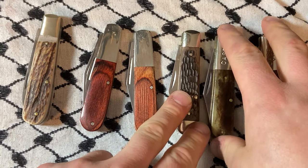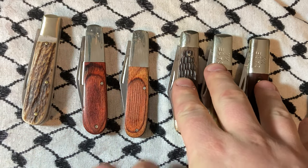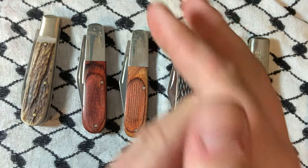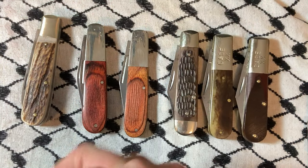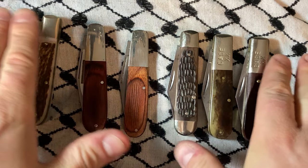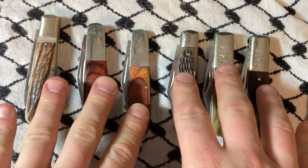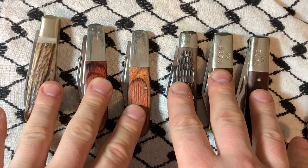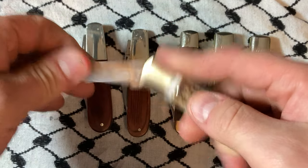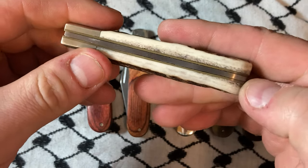I'll get a hold of a modern Case at some point to see how they stack up. Although I got all of these for the same price — people sometimes ask why I watch eBay, what's the deal — because it's not always the best prices, but all of these cost 50 dollars and all of them are worth more than 50 dollars. I got this one on a long-shot offer and I couldn't be happier with it. It is great, there is nothing wrong with this.